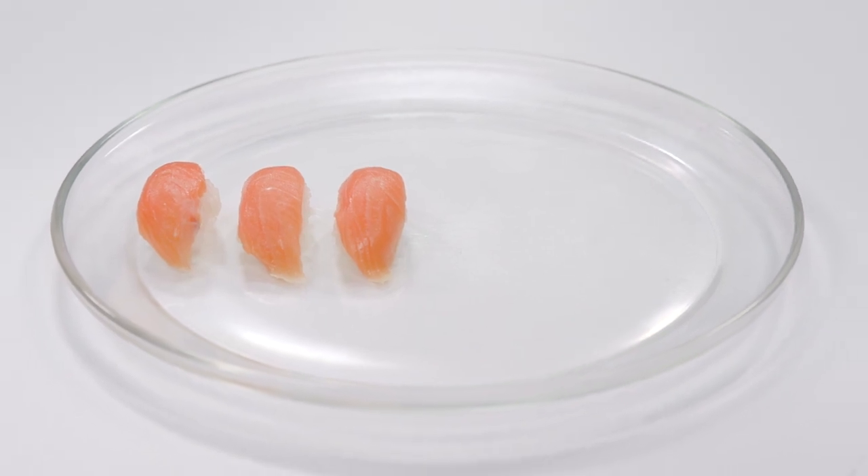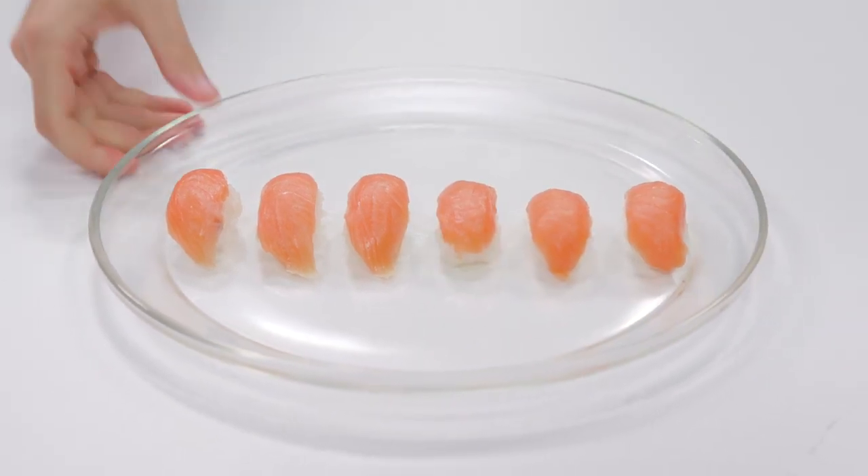Global seafood consumption has more than doubled in the past 50 years. To meet this rising demand and take some of the pressure off marine ecosystems, a new high-tech method of making seafood from fish cells is being born that brings together cellular biology, 3D bioprinting, and food science.